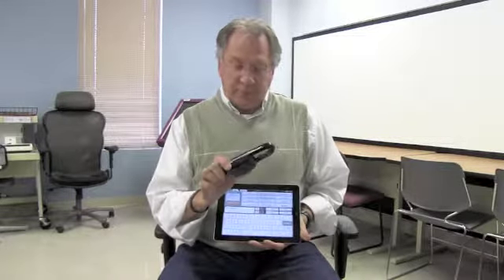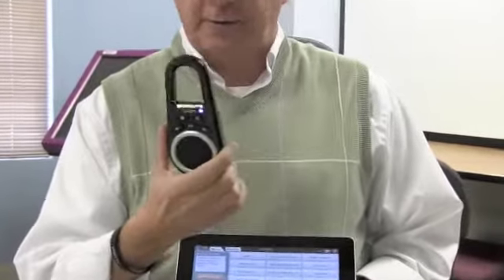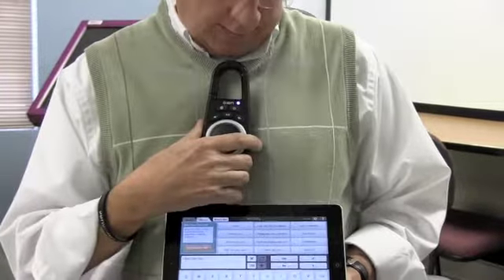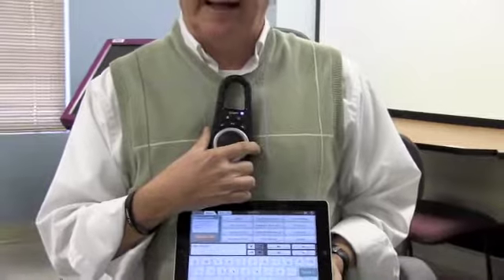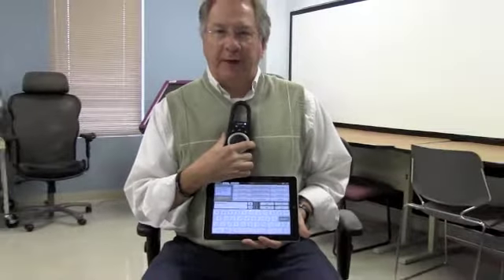It's available through — I think I got this through Bed Bath & Beyond, and that's the only place I've been able to find it. It's called an Ion Clip-On Speaker, and it's about $30. It works great with an AAC application or any application where you need extra volume. It can also play your music as well. So that's my tech tip for today.